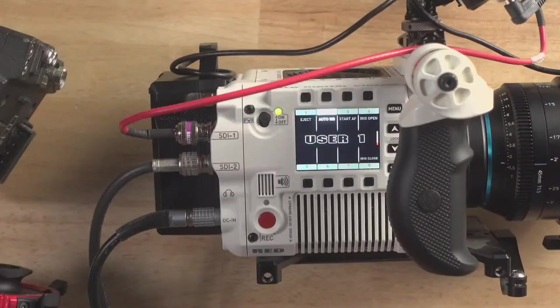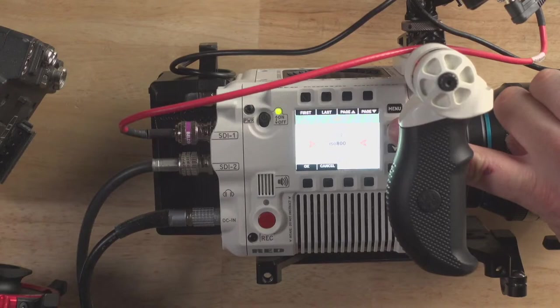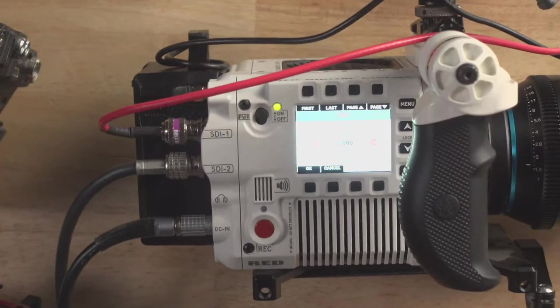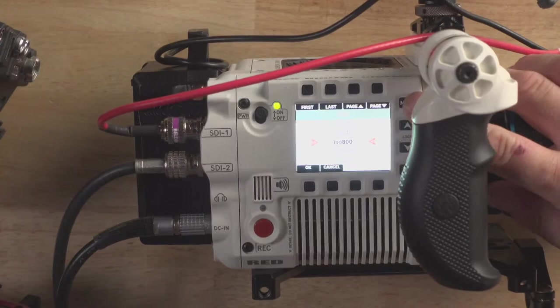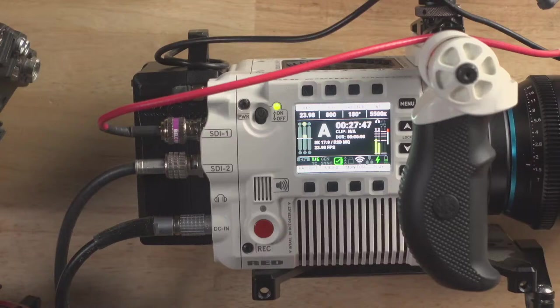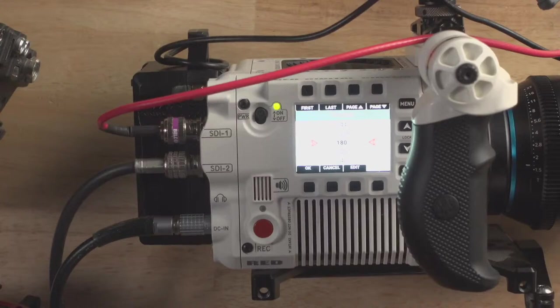The one thing I don't like: when you click on ISO, the up arrow actually goes DOWN in ISO and the down arrow goes UP. They're trying to go from small to big, but it feels counter-intuitive — just reverse it. Same thing with shutter: I should be able to press up to go up in shutter value. It's the only weird quirk.